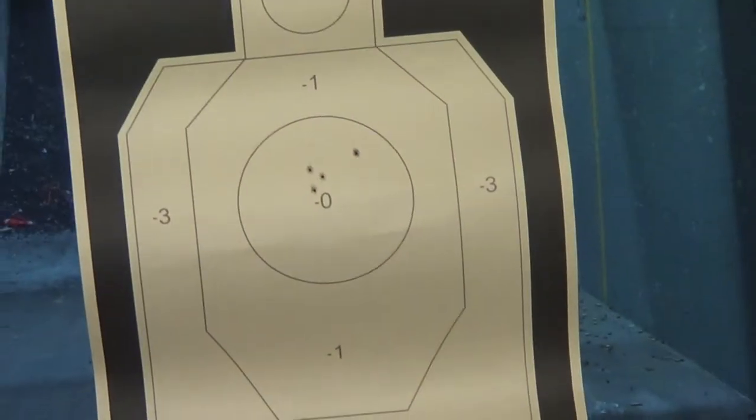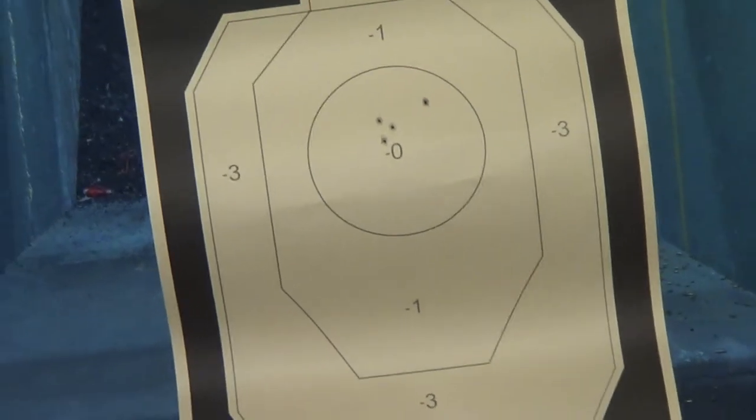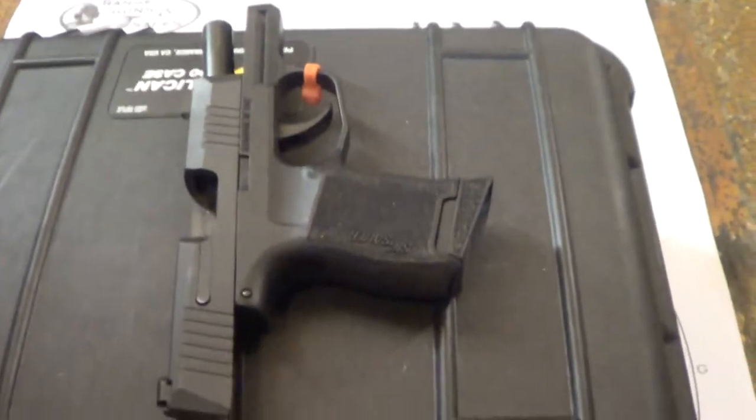Fast Five at only 3 yards, seeing if I can hold them all within that circle or not. I'm kind of curious how much slower my splits are — they're feeling a little bit slower than what I'm used to. I'm talking about swan and pistol though.